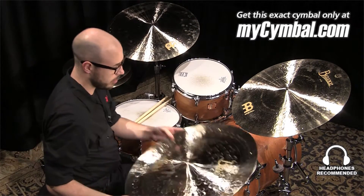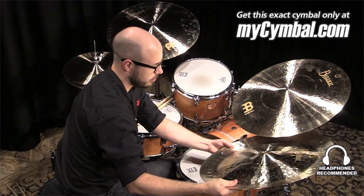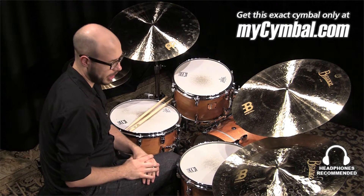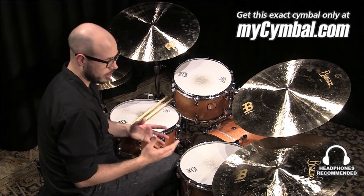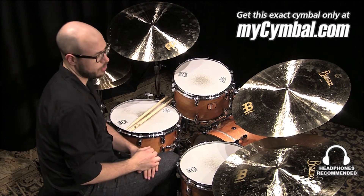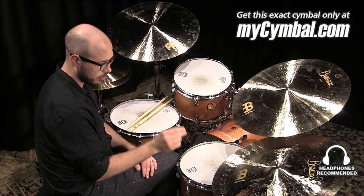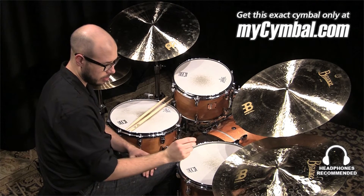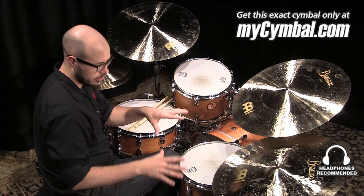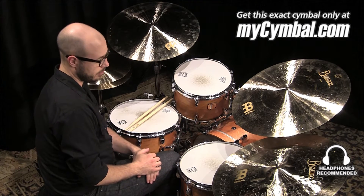But this is actually designed to be used as a ride cymbal in a jazz setting. The extra dry, unlathed portion helps to really define the stick articulation and the stick attack in the cymbal. And then, because it's a china, the flange and the way it's shaped really helps produce this nice low roar underneath of everything.